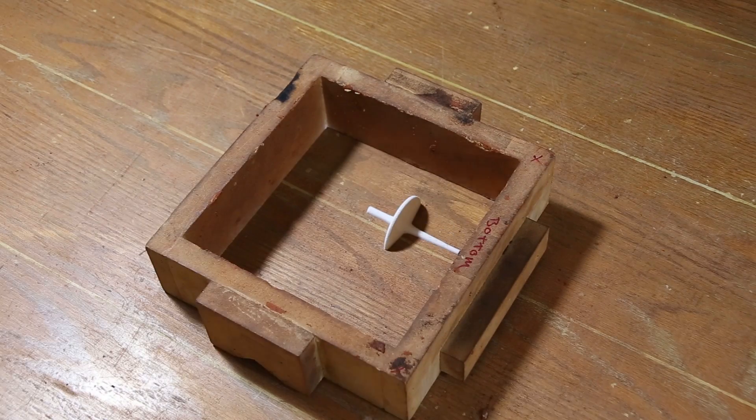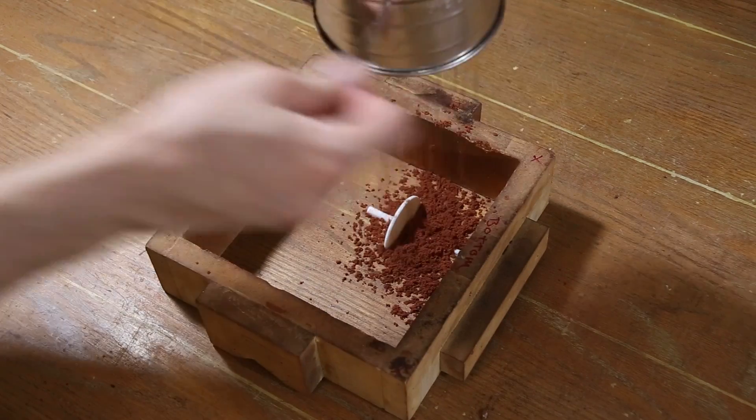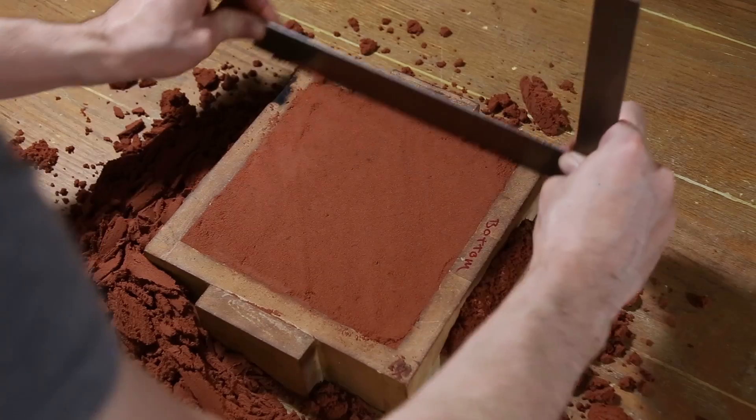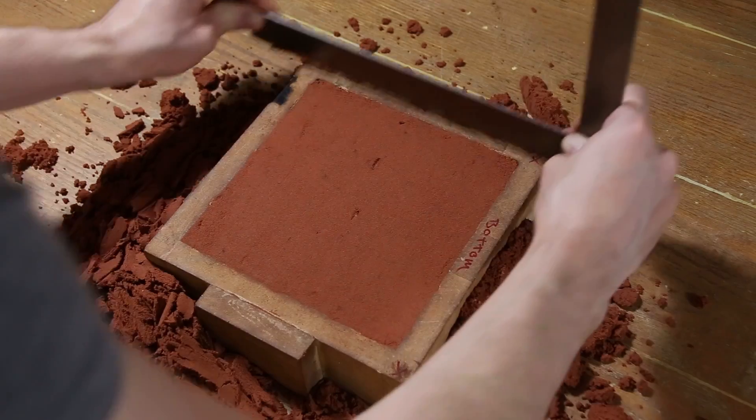I'm not going to go into detail about how I made this mold, as the video is pretty straightforward. If you'd like to learn more about the mold making process, check out some of my other videos.